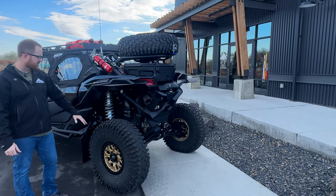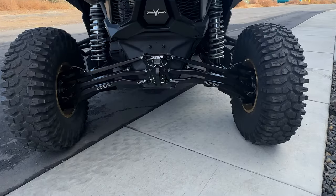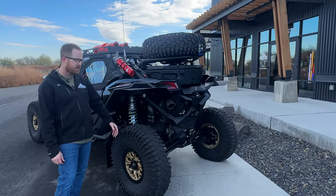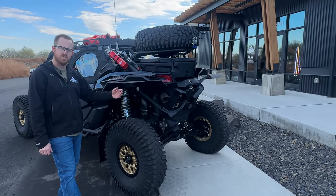Out back, performance-wise, we went all Evolution Power Sports. We have an Evo exhaust, Evo cat delete, Evo charge tubes, blow-off valve, and intake. All the performance bolt-ons are Evolution Power Sports.